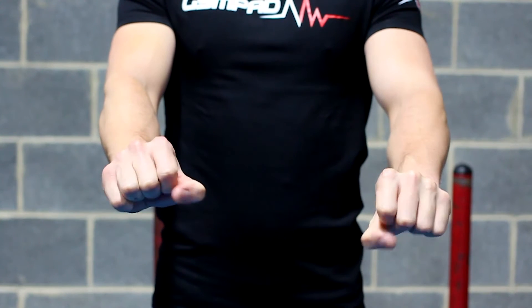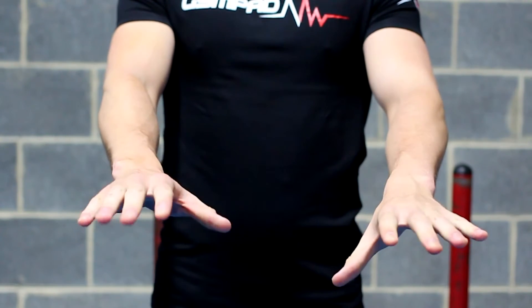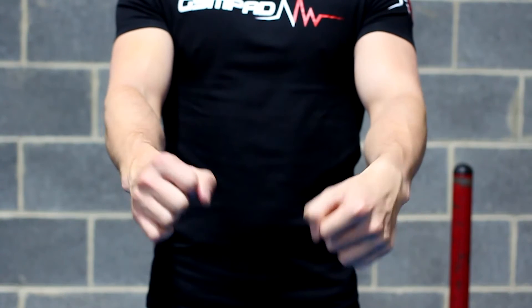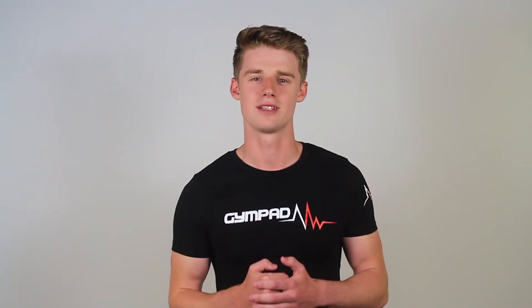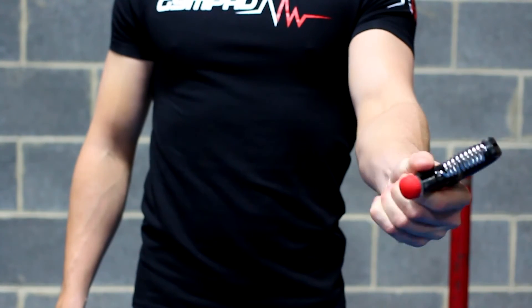Tip number four: always warm up. The hands and wrists have many small bones and tendons which are highly susceptible to injury if you don't warm them up correctly. For this reason, it is essential you start off each grip session with a light hand and forearm warm up routine to get the blood and oxygen flowing. Start off by performing 30 plus reps on a low resistance to provide this initial stimulation, and then move on to a heavy resistance for the working sets.